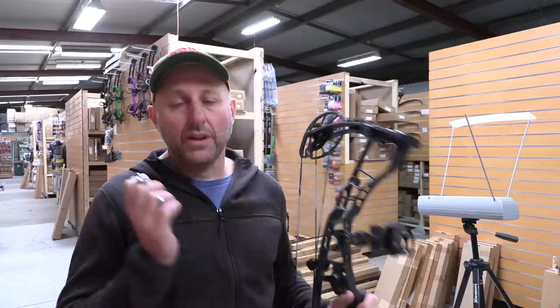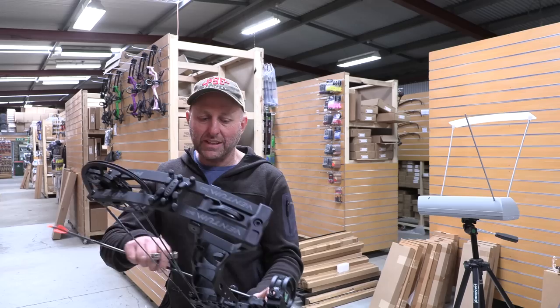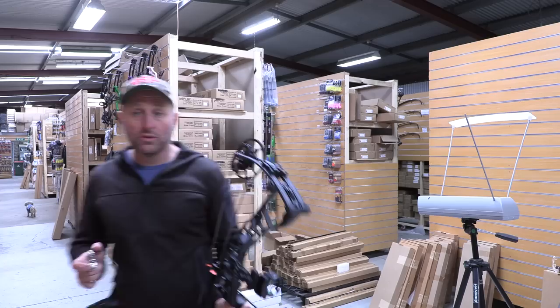In the past I criticized Hoyt for modules where the draw lengths didn't overlap cleanly — stopping at 28.5 inches with the next starting at 29, making it tricky for consumers right in between. This new cam system going from 25 to 30 inches is fantastic. This 30-inch bow with a 6.5-inch brace height should be pretty forgiving. Theoretically the big cam should make it smooth, but the published speed is quite impressive. The balance on the bow is slightly forward, probably because of the stabilizer down below.